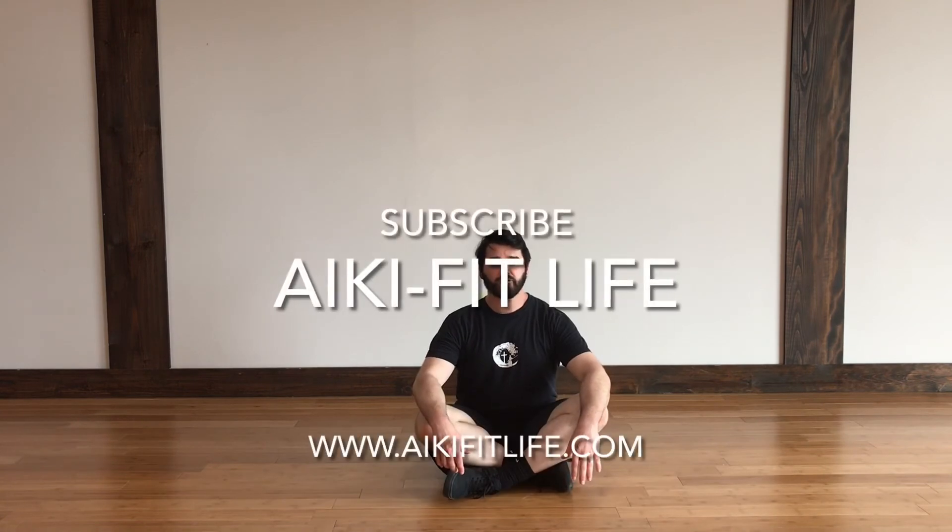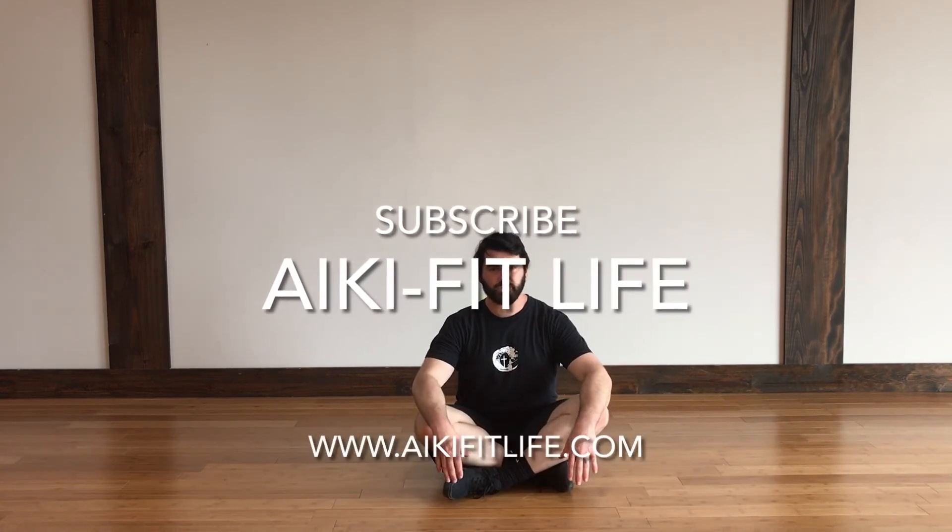That is a hip raise or a bridge. Please check out IQ Fit Life and IQ Fit Life dot com for weekly workouts. Thank you very much. Have a nice day.